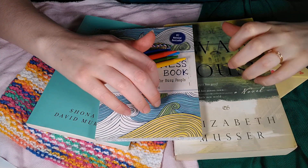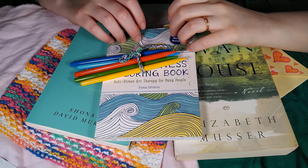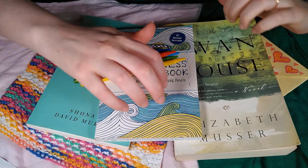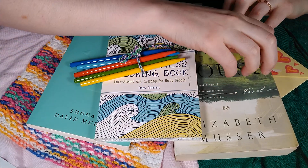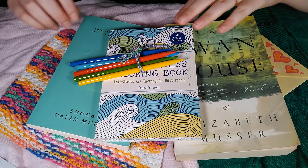Hello, friends. Welcome to ASMR Like a Sandbox. Today I have three beautiful books for us to explore together. All three books have various shades of the colour green, and I just think all three of them look very beautiful.